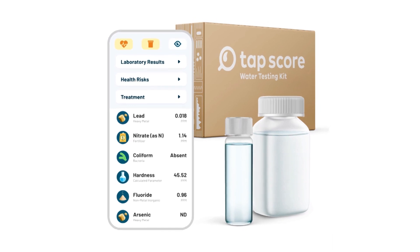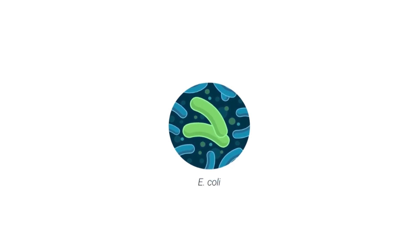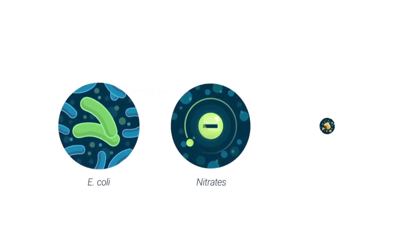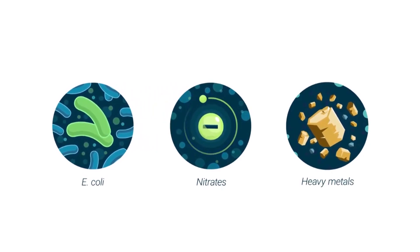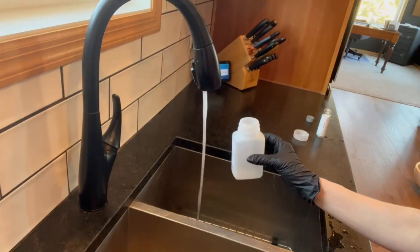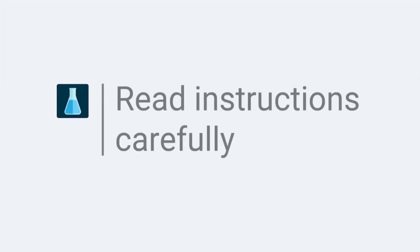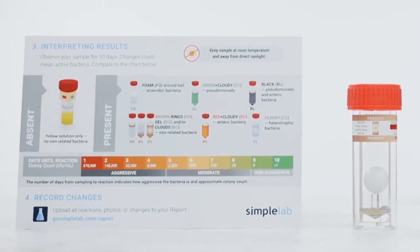The TAPSCORE Test Kit is specifically designed to identify different kinds of contaminants, such as bacteria, heavy metals, pesticides, and hardness, as well as volatile organic compounds that may contaminate well water due to industrial or agricultural waste. Once results are in, within five days after submitting the sample, you'll get a detailed analysis of your water quality and recommendations on how to address any issues.